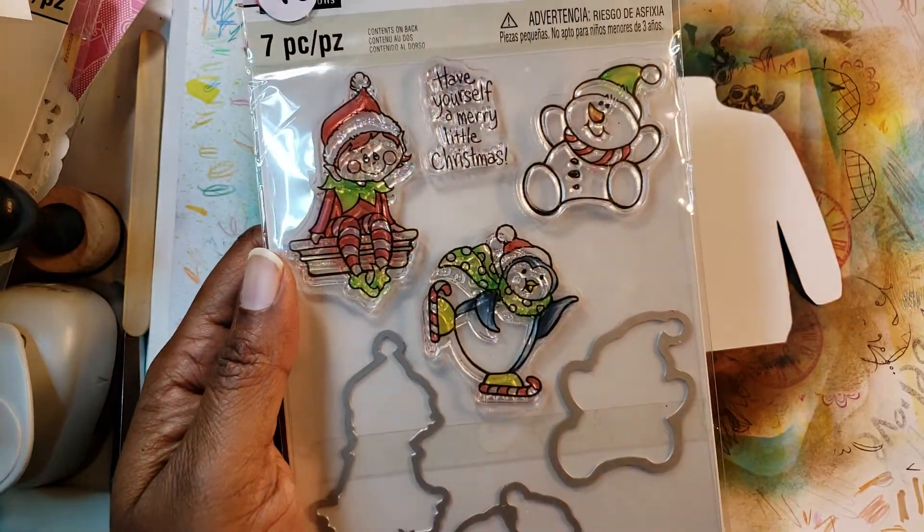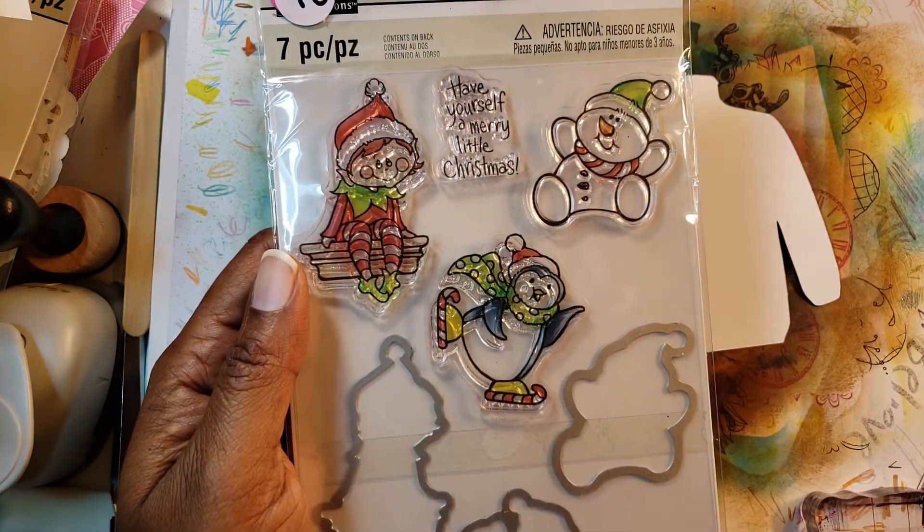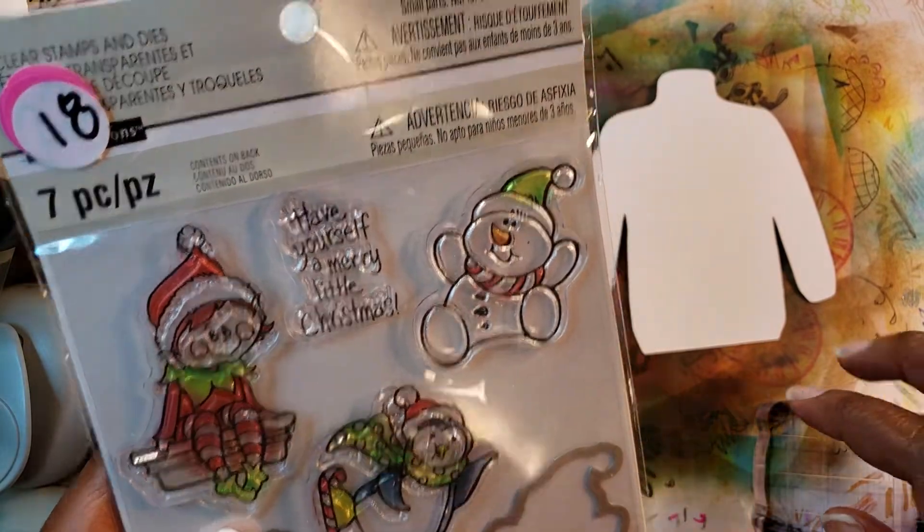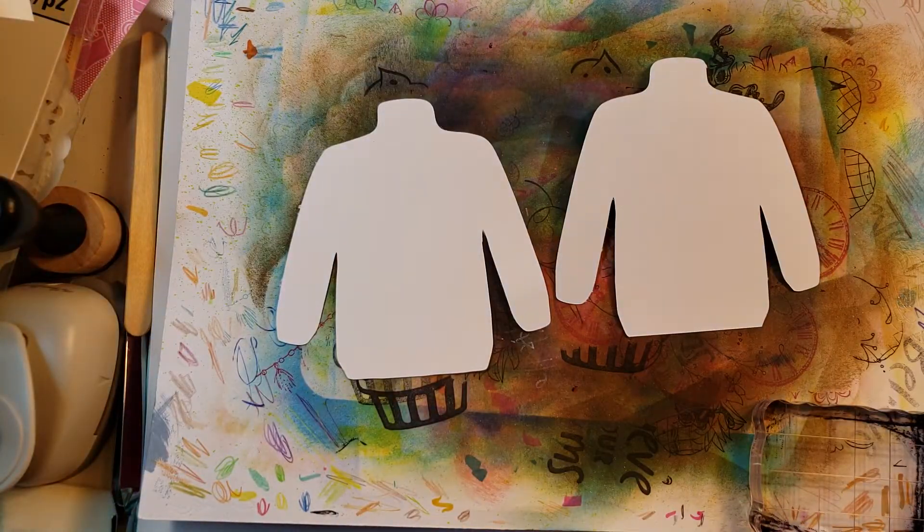We're going to be using this cute little stamp set — I've shown you the stamp set before in another video. All I'm going to do is just stamp. I think I'm going to use the snowman because on my little block I think he'll fit the best. He's going to go on one of these and then we're just going to embellish the heck out of another one.